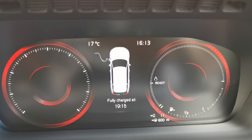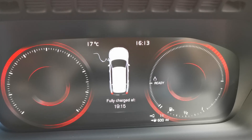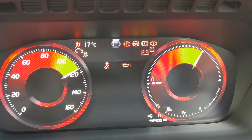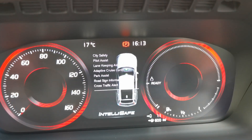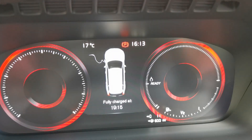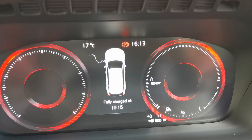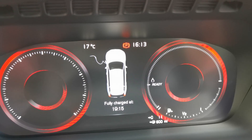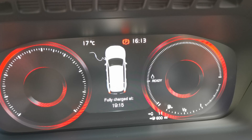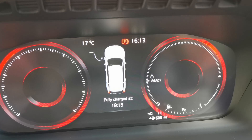You are unable to start or move the vehicle while the power cable is connected. If you attempt to do so, a warning indication is given followed by general safety advice. You are also unable to engage any of the gears while the charging cable is in position — a safety feature to prevent you from driving the vehicle and damaging the sockets.